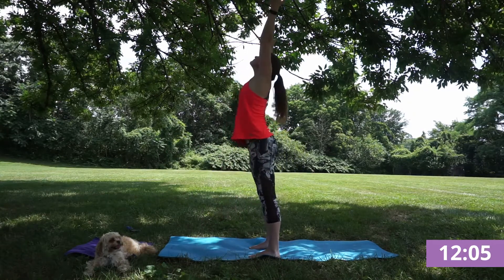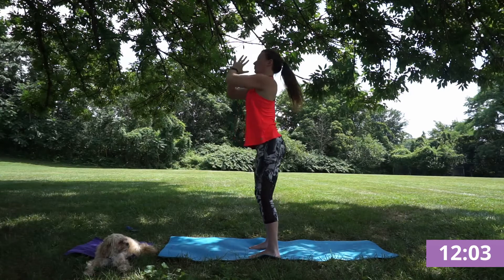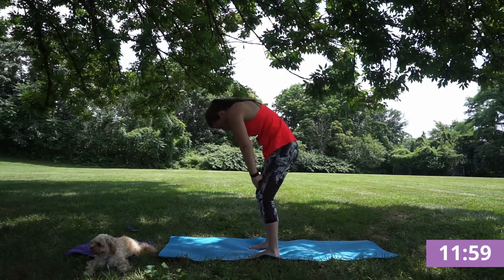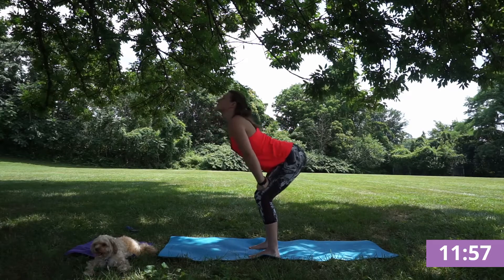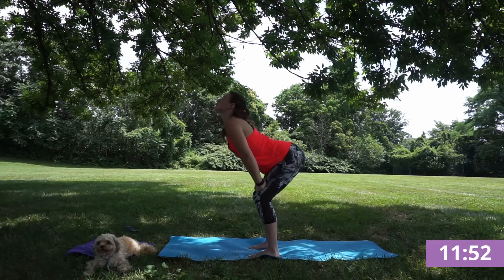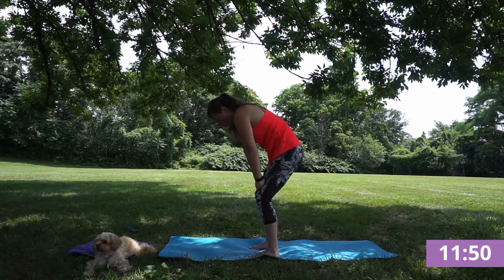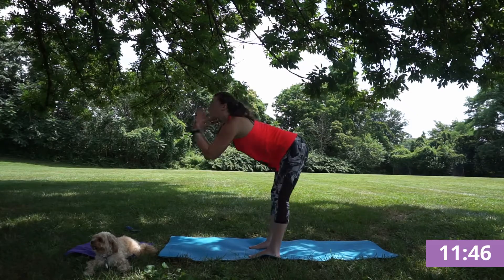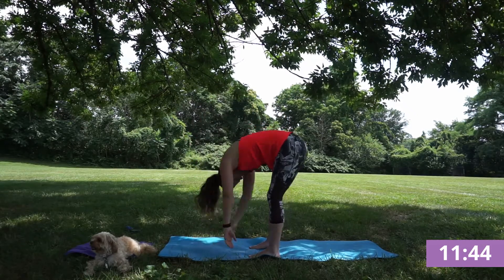Exhale, finding chair. And let's float through that standing cat-cow. Inhale, draw your heart open, and exhale, arching up. Knowing you can go at your pace, listening to your breath, listening to your body, and finding your forward fold.